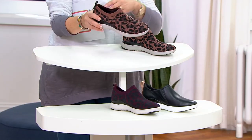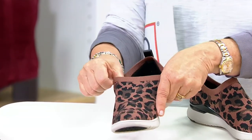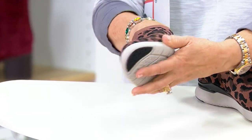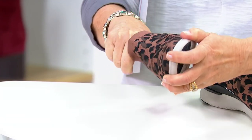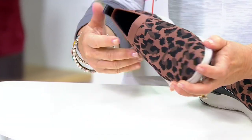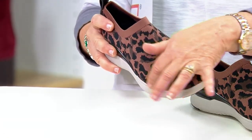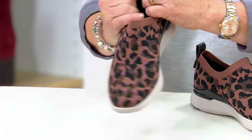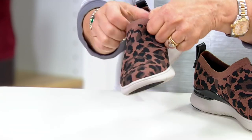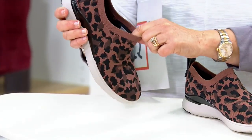Taking a tour — up on the top we have the engineered mesh upper on the taupe and the oxblood, which gives you a lot of customizability. If you have a bunion issue or something that causes your foot to need a little extra space at the toe joint or on the pinky — I've actually got a little healing broken pinky toe — it's nice to have this stretchy mesh upper. It's also stretchy at the top so when you take a step it's not digging into the top of your foot.